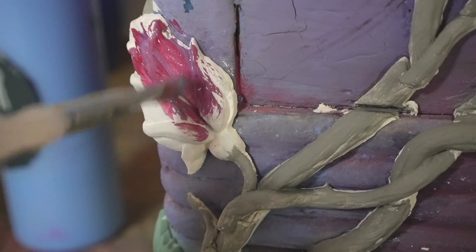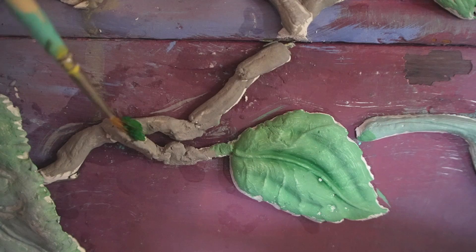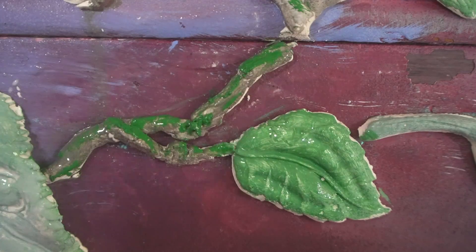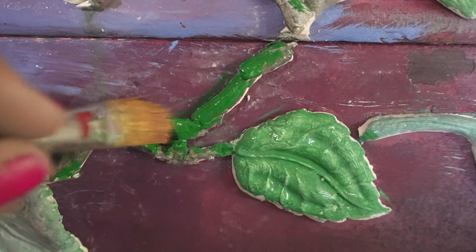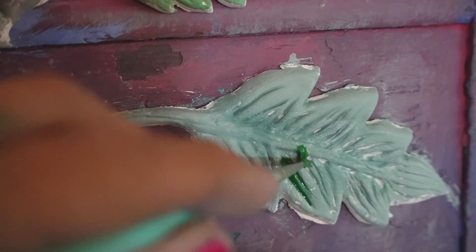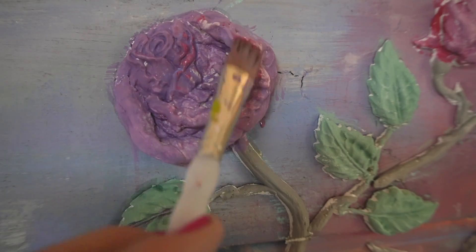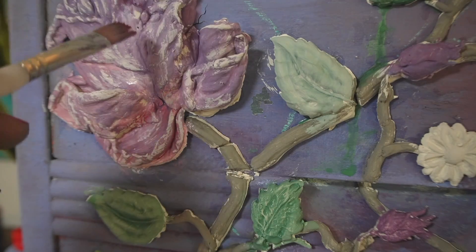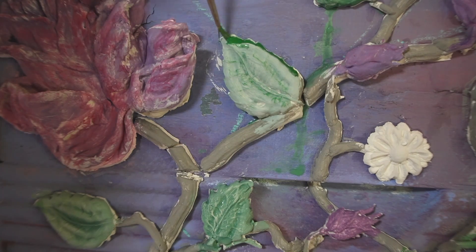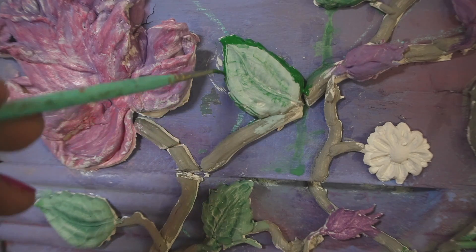DIY paint dries flat, chalky, and very porous because of all the clay in it, and this creates the prime surface for our pigments. So if you dip your brush in water and then dip your brush in DIY pigment, the pigment will stick to the end of the brush and you can apply the pigments to the dry paint surface. Do this before you apply any sealer because the pigment is super easy to blend and create all kinds of depth and interesting looks.